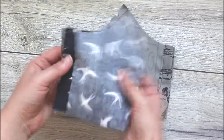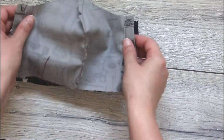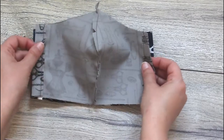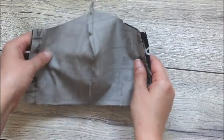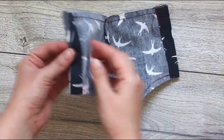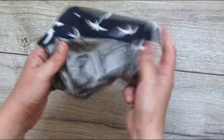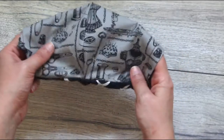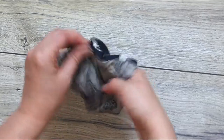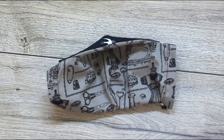Place the two parts right sides together, then sew the top and bottom leaving a gap for the elastic to go through. Turn the mask inside out. You can use an iron to press down the seams, and also you can make an extra seam on the top and bottom.